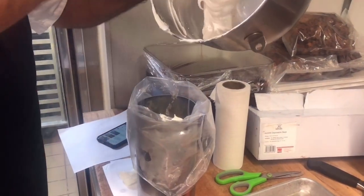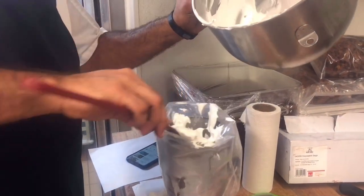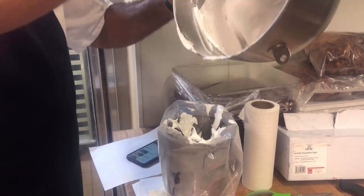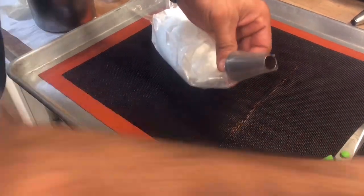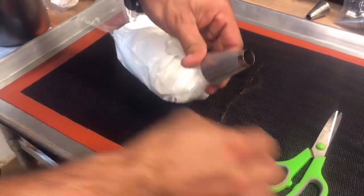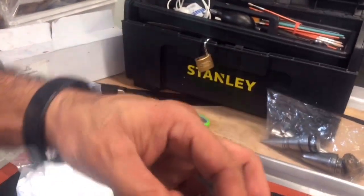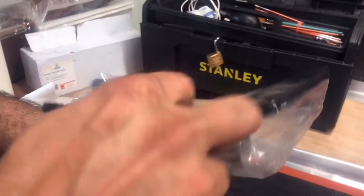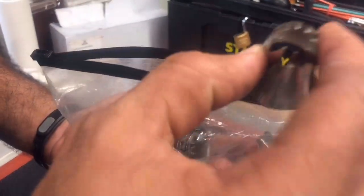Use a piping bag — you have to cut it according to the nozzle size. You can use different kinds of nozzles. We have the small one; you can use whichever shape you want, any kind of nozzle shapes for meringues.